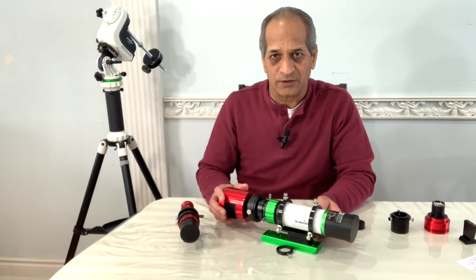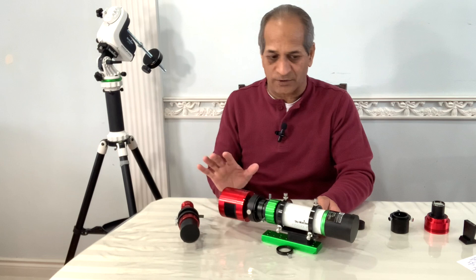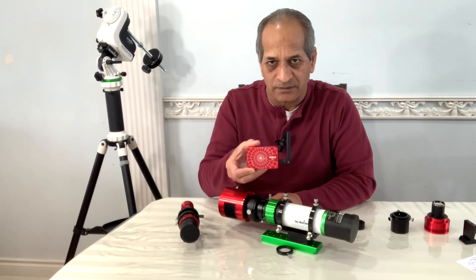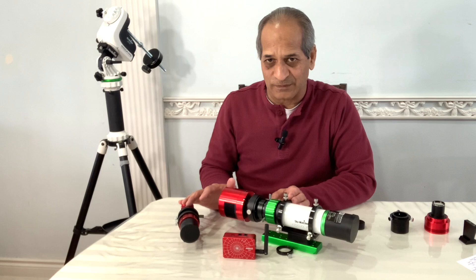So in my next video I will try to explain how I can build a rig with all these options, including the ASI Air Mini, which fits very well into multiple things.